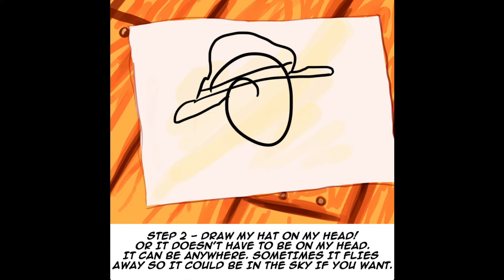Step 2. Draw my hat on my head. Or it doesn't have to be on my head — it can be anywhere. Sometimes it flies away, so it could be in the sky if you want.